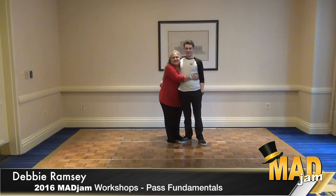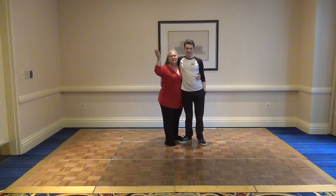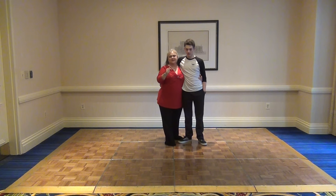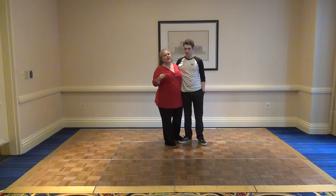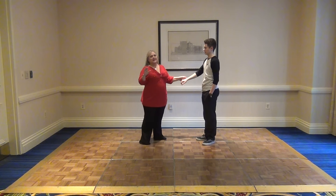Hi, I'm Debbie Ramsey and this is Ryan Ramsey, nice to meet you all. I hope you had a great time — I thoroughly loved our basic track. I hope if you didn't come and you're seeing this video, please come and join us next time, it's a lot of fun. This is really Ryan's class, so I'm going to let him lead it.